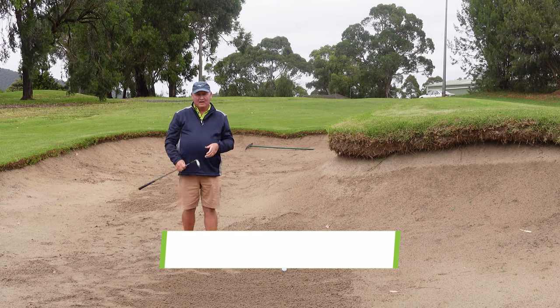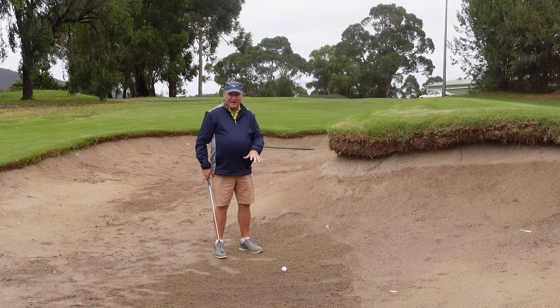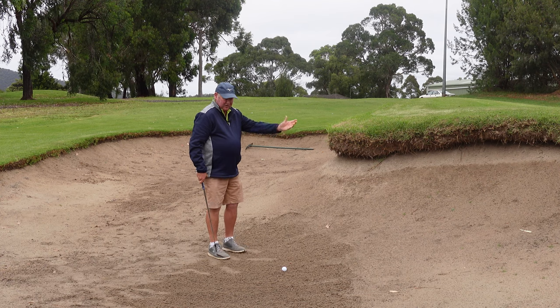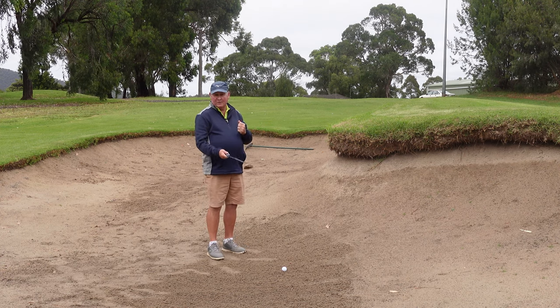Mistake number one is that people tend to have their stance too open. There's a lot of information out there saying you should open your stance in a bunker and you should open the club face.